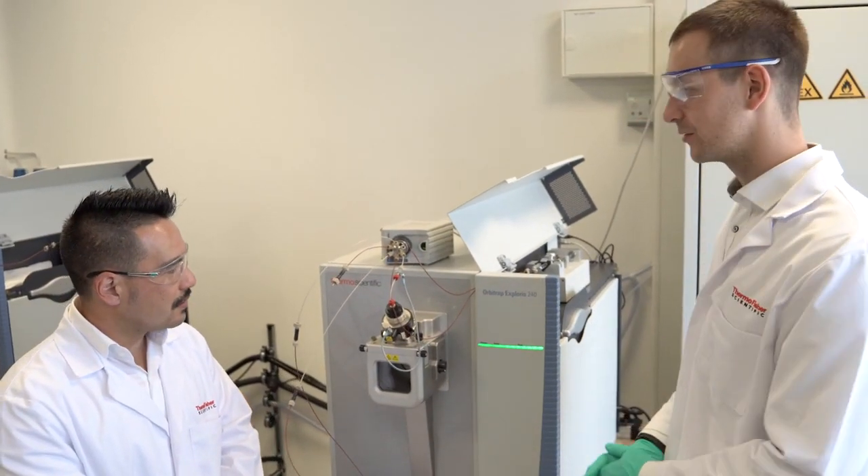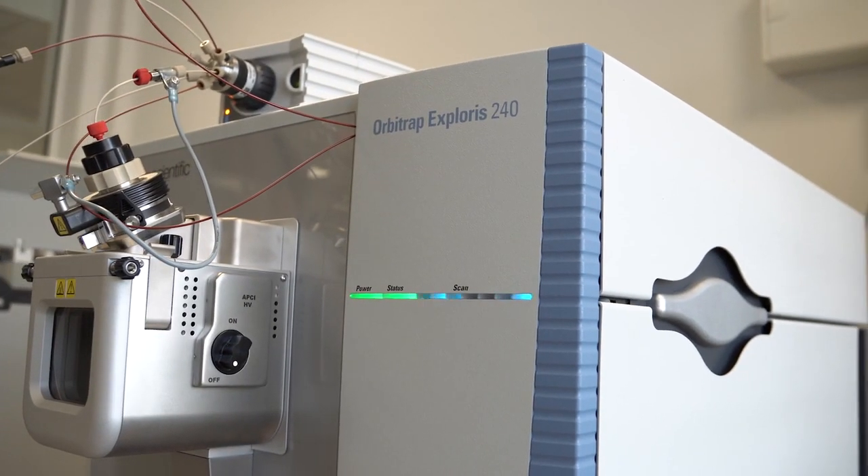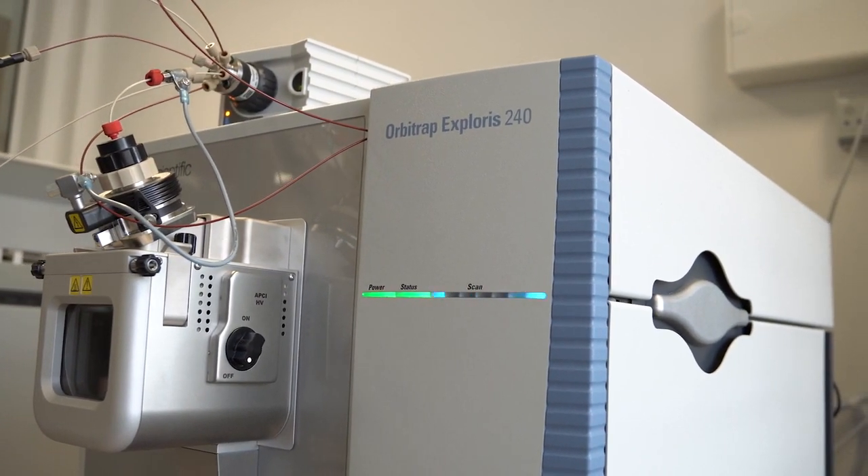For over 75 years we've been producing mass spectrometers, peripherals, applications and methodology to do isotope ratio measurements. What we'd like to share with you today is the next offering to complement our portfolio of isotope ratio mass spectrometers.